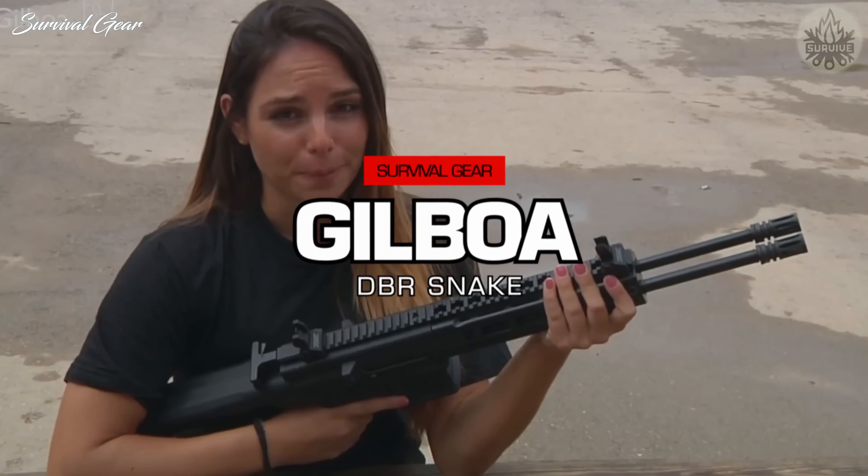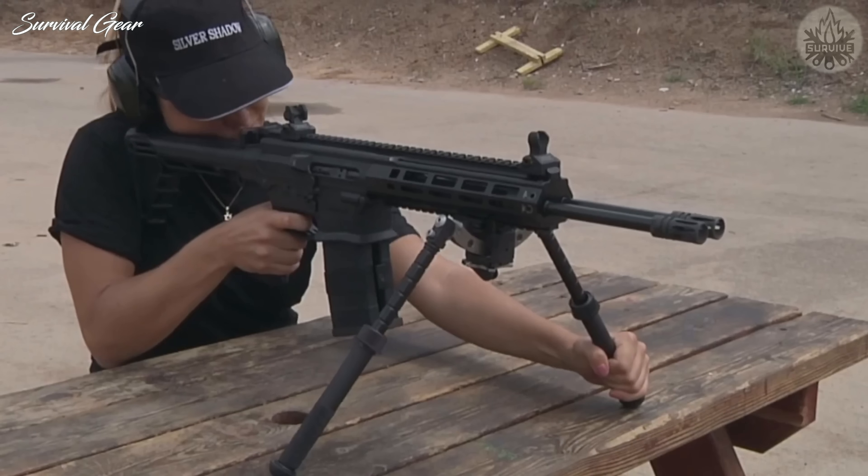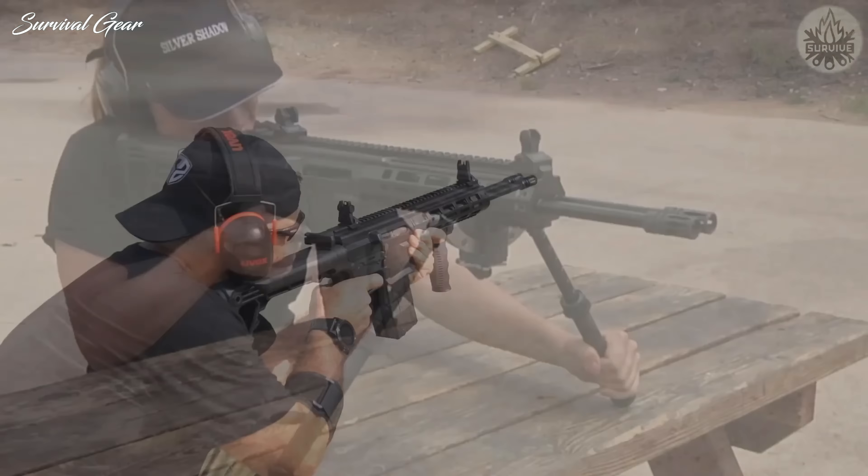This is the Israeli Gilboa Snake Rifle. This innovative rifle has two barrels mounted side by side in a single receiver made of aluminum alloy.